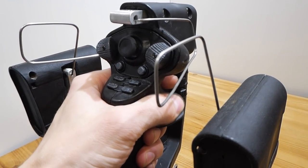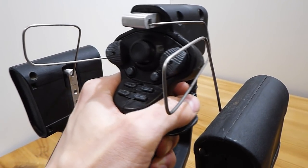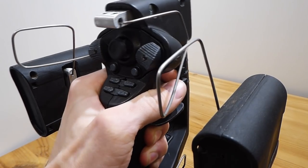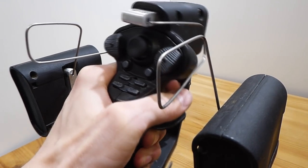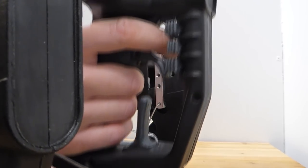This six-axis joystick is different in that, while traditional joysticks only measure two or three axes of rotation, ours measures three axes of rotation plus three axes of movement. That's forward-backward, left-right, up-down, yaw, pitch, and roll — all able to be controlled simply by moving the stick in the desired direction.